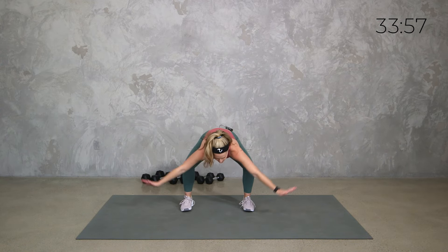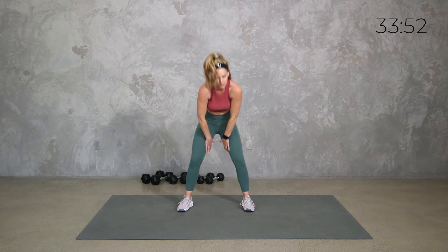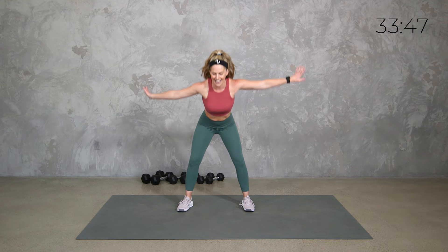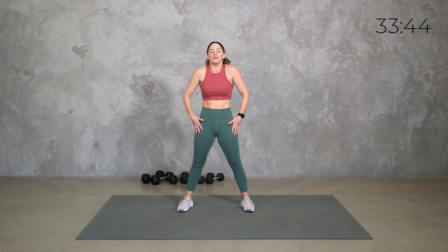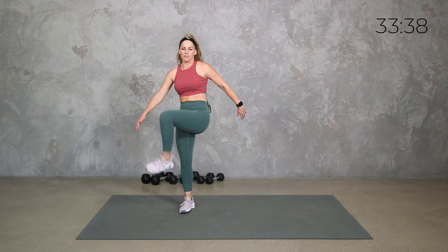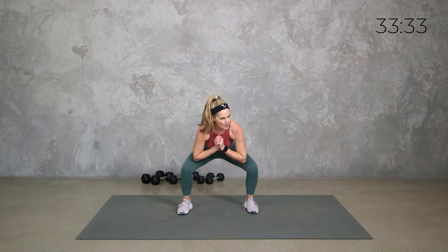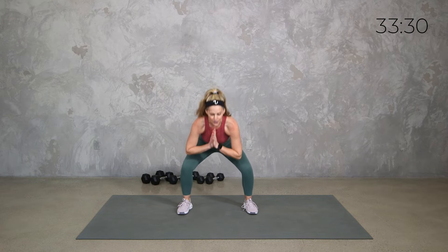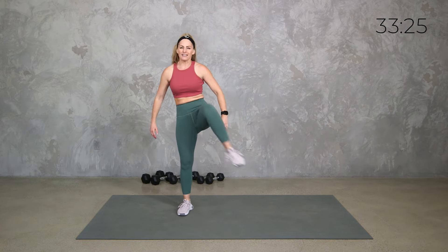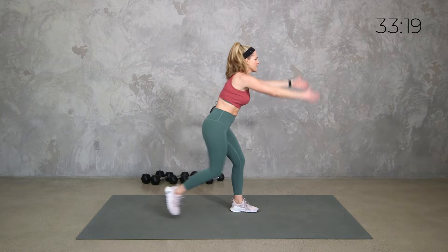We're not going to be doing a million crunches or a million planks. We're going to be doing a lot of stabilization, a lot of working through our weights and through our upper body to get that core working hard. Of course, as always, I will give you options. We are all in different places in our journey. I'm going to remind you to be where you are today.